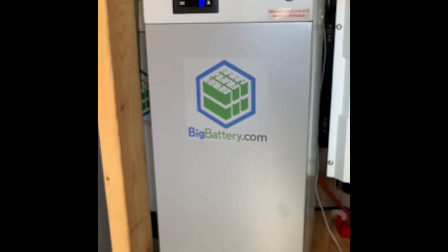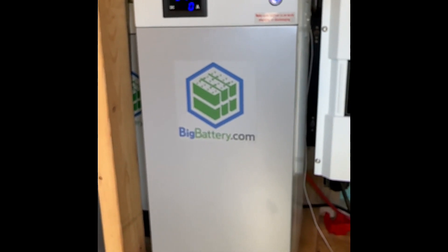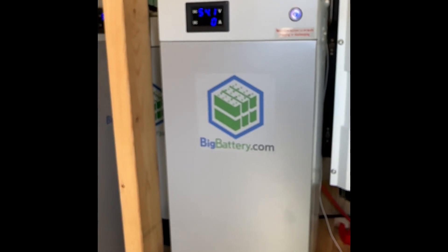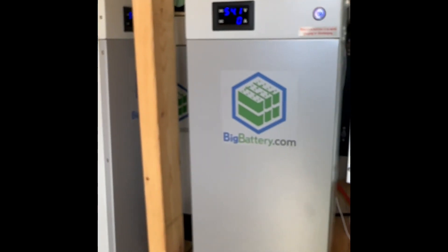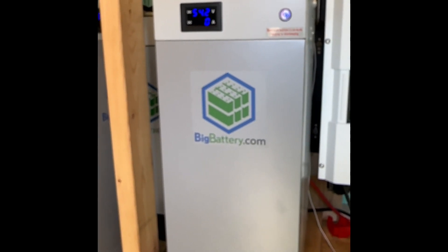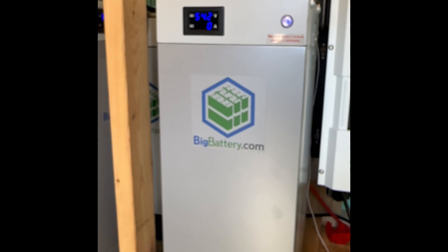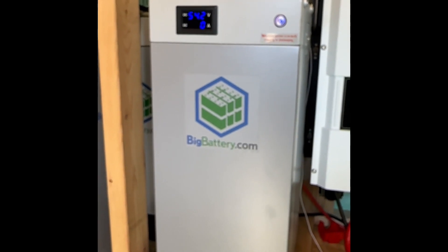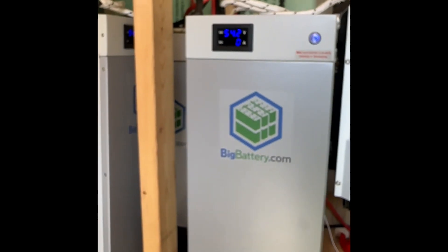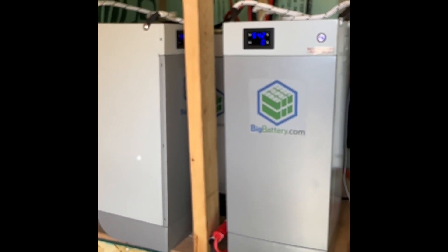The Husky batteries — I have three of these going. They've been great. I would honestly say for what we do for the storage, I would probably add a fourth, which would put it at — these are 5.2 kilowatt-hour each. I would definitely add a fourth one when we come up here full time. We'll definitely have four of these, but they do a really good job.